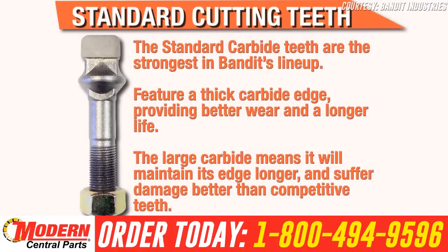They feature a thick carbide edge, providing better wear and a longer life. The large carbide means it will maintain its edge longer and suffer damage better than competitive teeth.